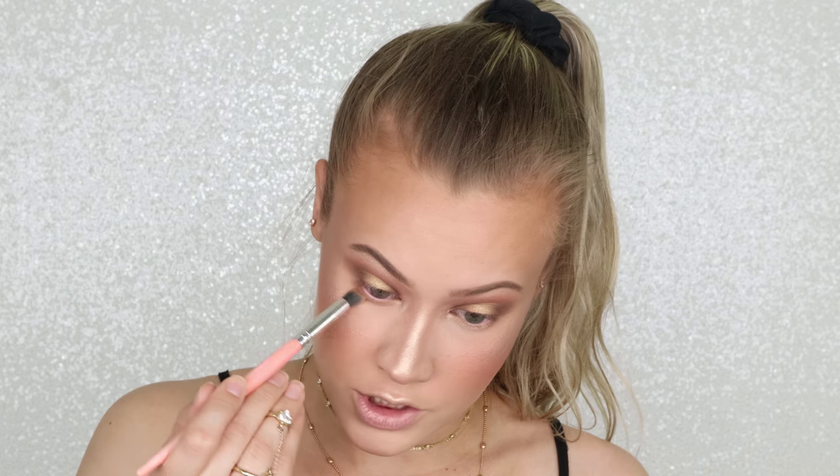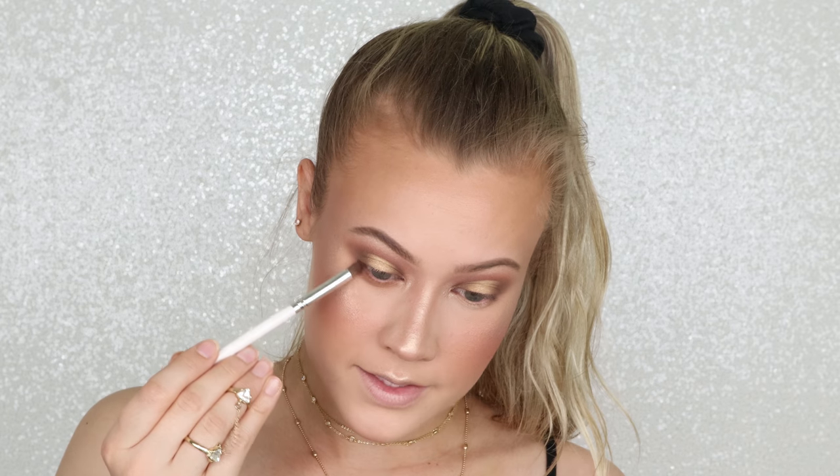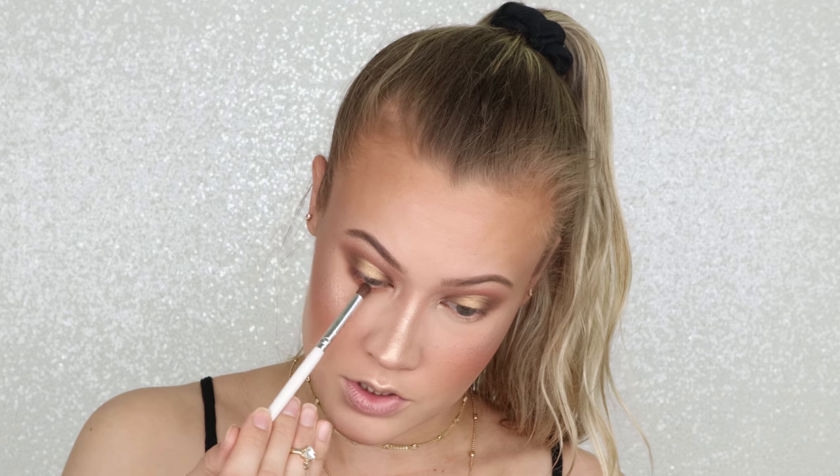I'm adding some right underneath the brow bone as well as my inner corner, because when you use the same highlighter all around your face it adds a really cohesive look and your highlighter looks more natural — as opposed to using one highlighter for your face and a shimmery eyeshadow color separately. Moving back to the eyes, I'm taking the shade Burnt Orange and really smoking that under my lower lash line, bringing it quite far down. Then with a slightly smaller brush, I'm taking Rustic and applying that a little bit closer to the lash line. I've also applied some mascara — this is the Butter London Double Decker Lashes Mascara, and I love this so much.